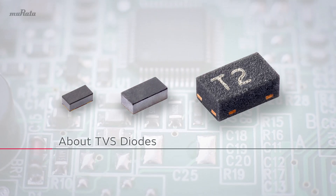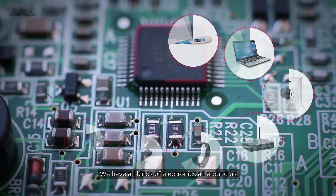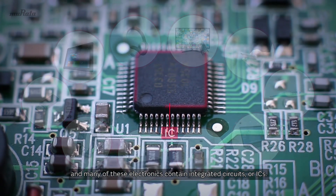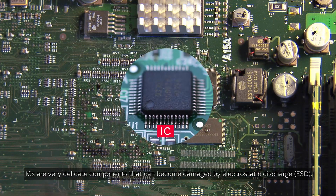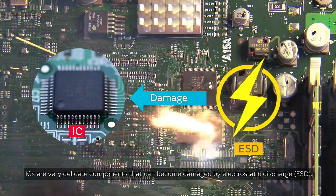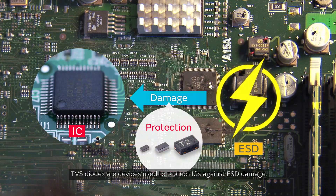We have all kinds of electronics around us, and many of these electronics contain integrated circuits, or ICs. ICs are very delicate components that can become damaged by electrostatic discharge, ESD. TVS diodes are devices used to protect ICs against ESD damage.